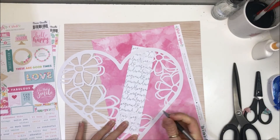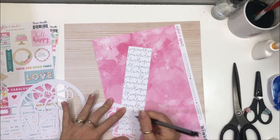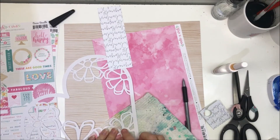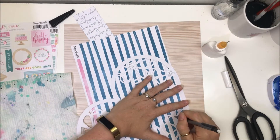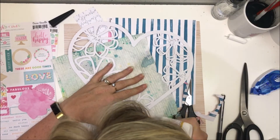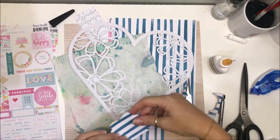As you can see, I'm using a stack of Cocoa Vanilla Studio goodies. This pattern paper — the white with the text — is from the Love Always collection. I'm actually using it for the blue side and I'm just tracing the inside of all of those flowers. I've numbered them all — the middle of the back of the circle and the back of the cut file — so I can line up each of the circles.